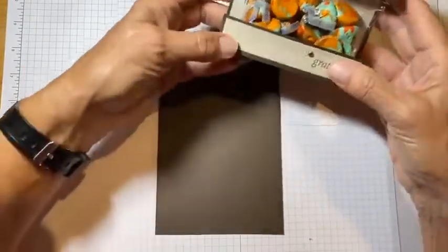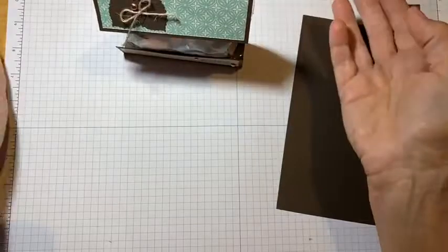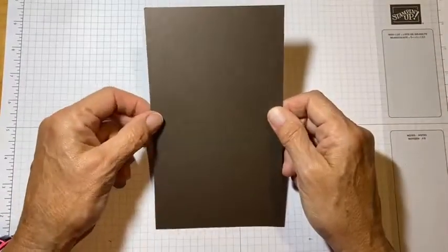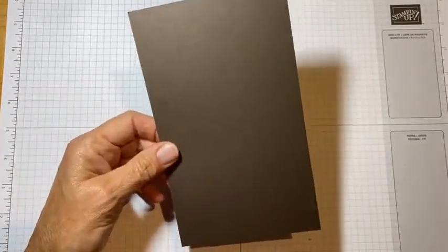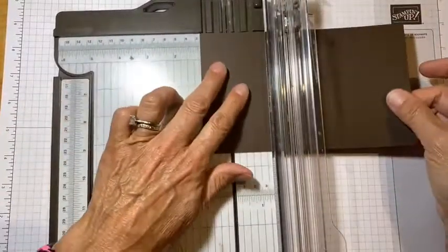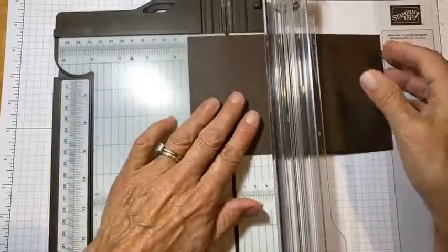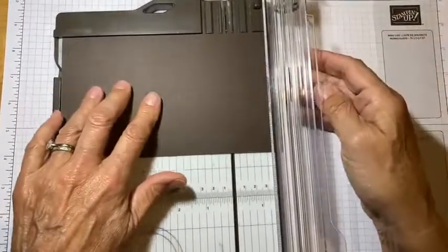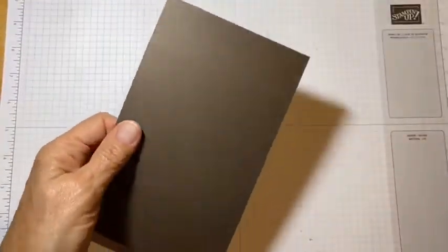You can see I have some Hershey Kisses in here and it does stand up — you could put it on your table or on somebody's desk. It's really cute. You're going to start with a piece of cardstock that is seven and a half by four and a half, and we're going to do just a little bit of scoring. With the long side at the top, score it at one, two, and six. That's all we need to do for scoring.